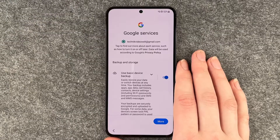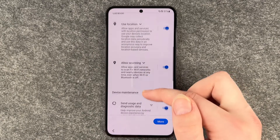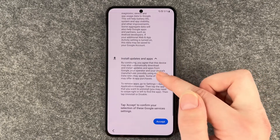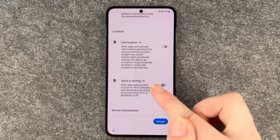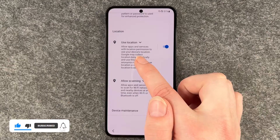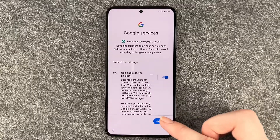Google services — tap to find out more about each service, such as how to turn it on or off later. Data will be used according to Google's privacy policy. Options include: use basic device backup, use location, allow scanning, send usage and diagnostic data, and install apps and updates. You don't need to have usage and diagnostic data on — that's up to you. If you turn off use location, allow scanning will turn off automatically with it. Enable and disable these as you want, then click accept.